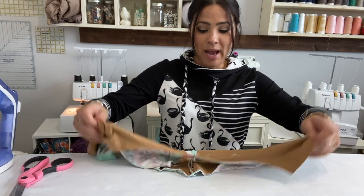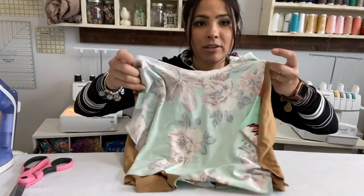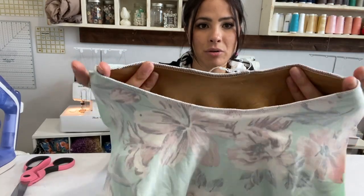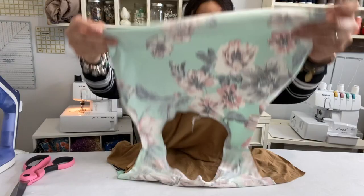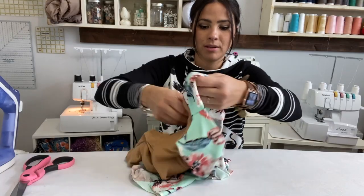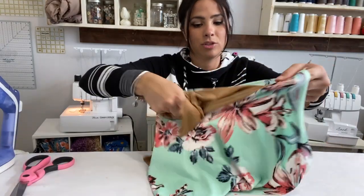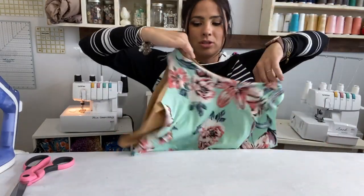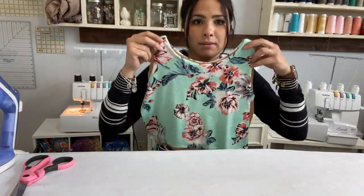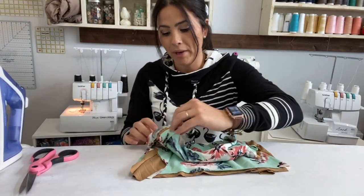I already have my sunny day top put together basically. I've got my liner and my outer — they have been first sewn at the shoulders and then sewn at the neckline, so I have them together. I'm going to turn them right side out like they're supposed to be. Here is my top — my sides have not been sewn yet, and that is what we're going to do now with this method. I'm going to open up my top.